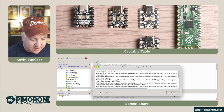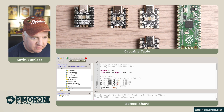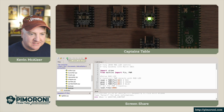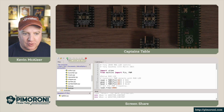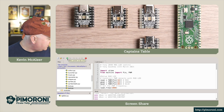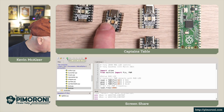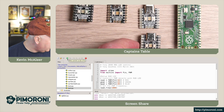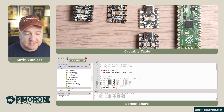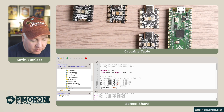Over at the captain's table, Thonny is running with the Tiny 2040 connected. Running some code causes the LED to cycle through various different colors — turning off the overhead light shows this in all its glory. There are several Tiny 2040s here: absolutely tiny next to a hand, available in headered or non-headered versions, in two meg and eight meg sizes. Next to it for reference is the original Raspberry Pi Pico — the Tiny 2040 is almost half the size.